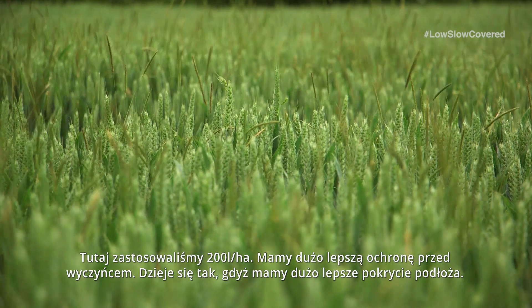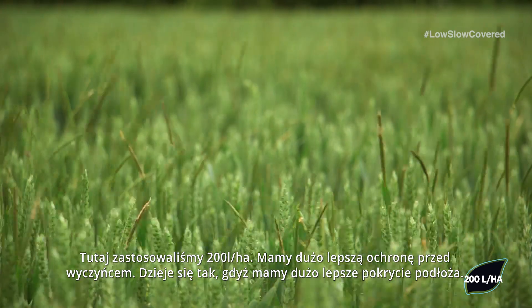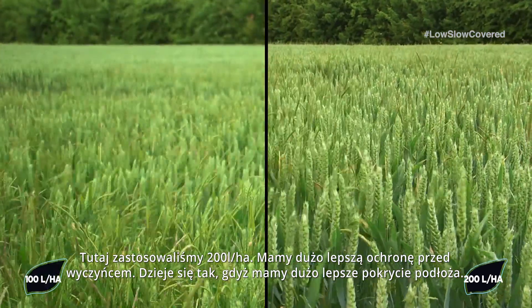Here we have applied at 200 litres a hectare. We have got much better Blackgrass control and this is because we are getting much better coverage onto the seedbed.